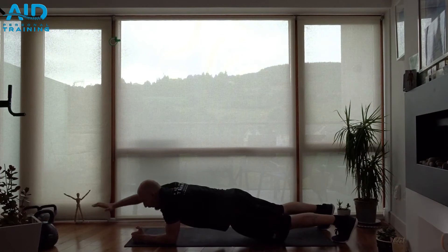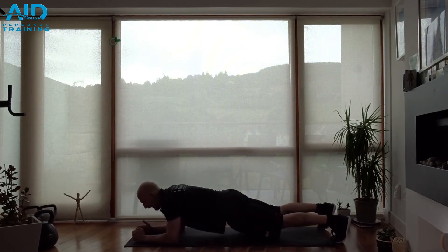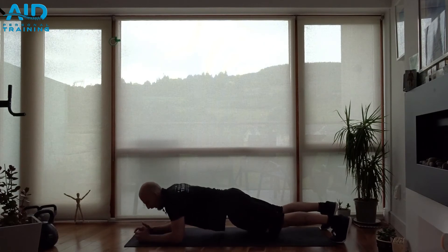From here, one hand reaches in front. Exhale. Hold, and bring it back. And again, alternate. Exhale. Inhale down.